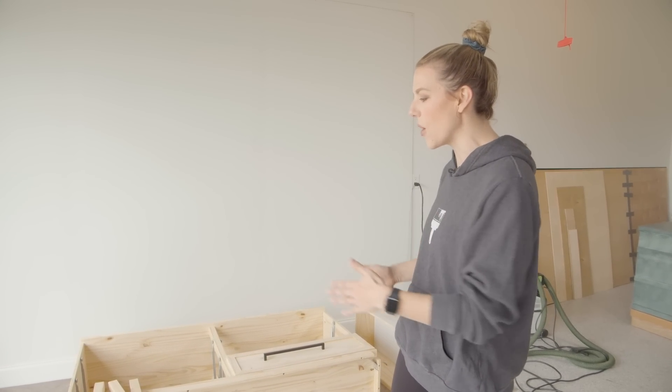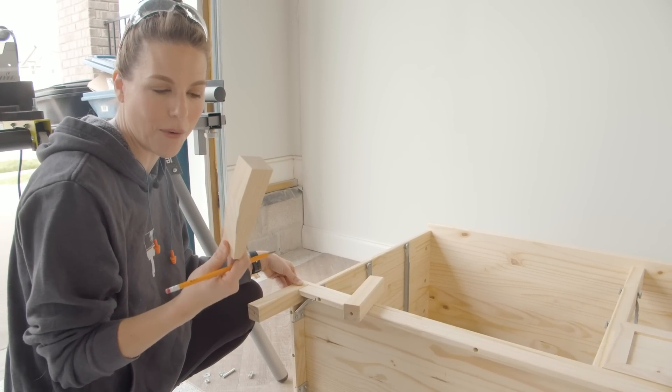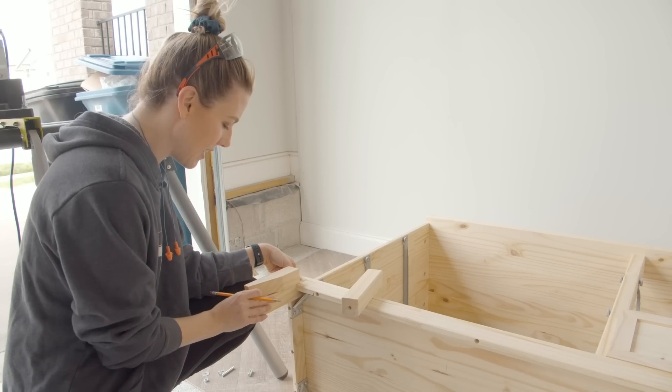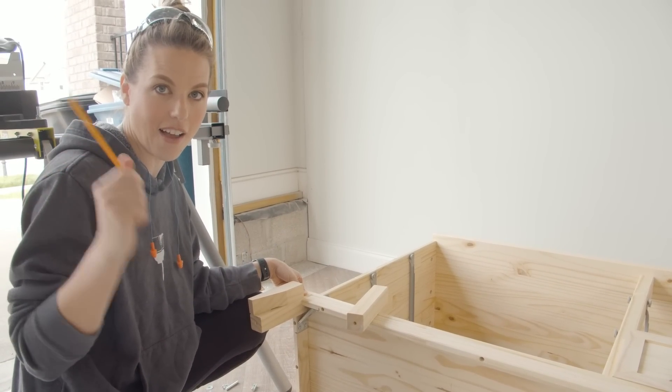Welcome back to day two. I got a lot done yesterday and I'm feeling encouraged — this is starting to look like a new piece. The next thing I'm going to do is modernize the feet to match my inspiration piece. I've marked off an angle on them and I'm going to cut them at an angle to make them look more modern. These feet come off really easily, which is good for cutting. I've made a template of how I wanted my foot to look, lined it up, marked it, and we're going to take it to the saw and cut.